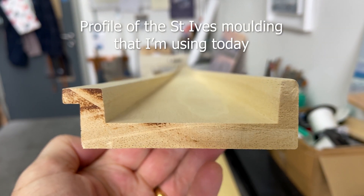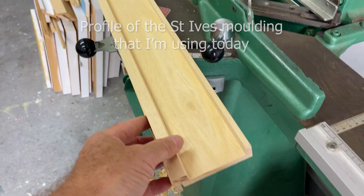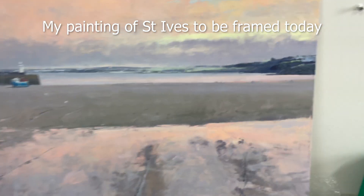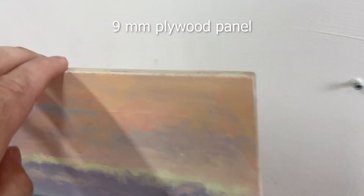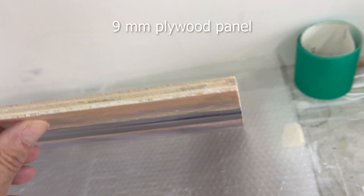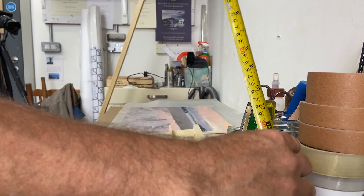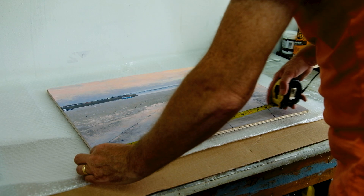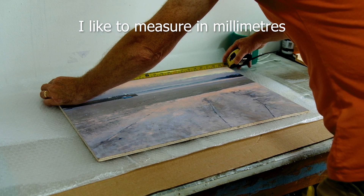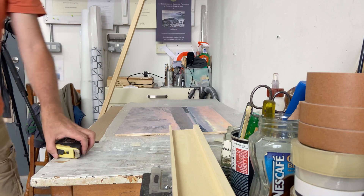This is the profile of the St. Ives molding we're using for today's video — for this painting of St. Ives that's going to be framed. I've got another one of Gwithian I'm going to do as well. This is on a nine-millimeter plywood panel that I gessoed and painted onto. I like to measure in millimeters — I find it more accurate than inches. I did grow up just when they were changing from inches to millimeters, so I know both, but I just prefer millimeters.